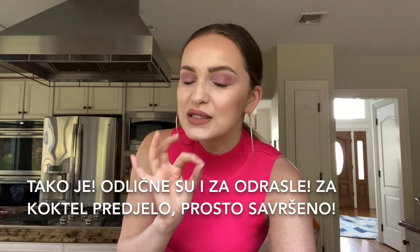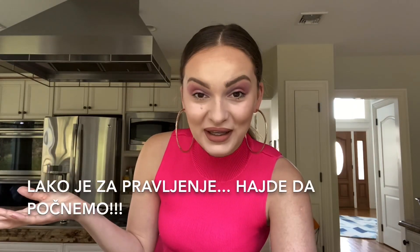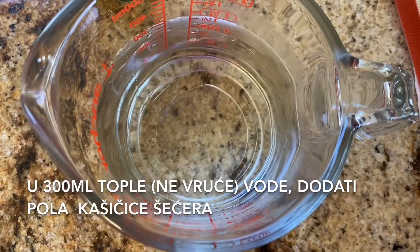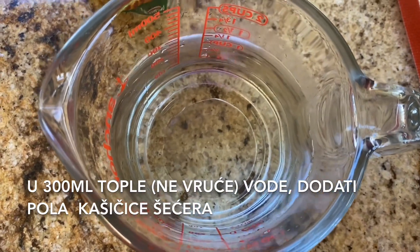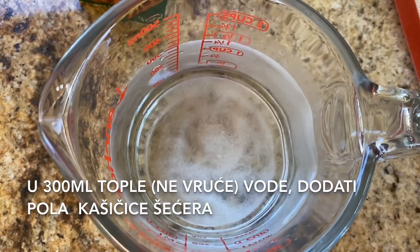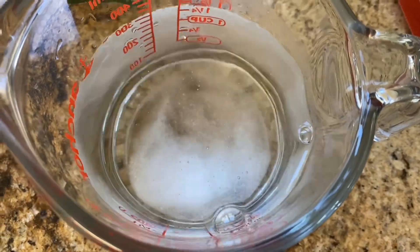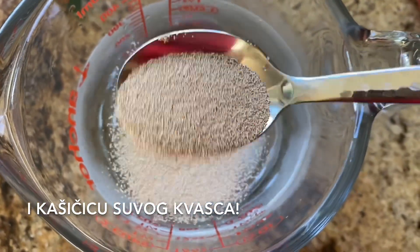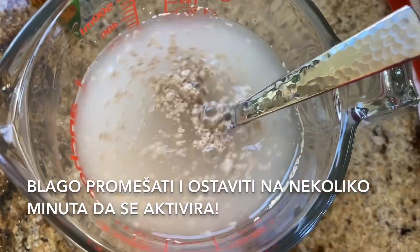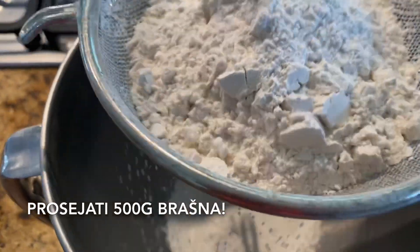For appetizers it's just perfect. This dough is so soft and fluffy and so easy to make, so let's get started. In 300 milliliters of warm water, add a half teaspoon of sugar, a teaspoon of salt, and a teaspoon of dry yeast. Mix it well and let it activate for a few minutes, then sift 500 grams of all-purpose flour.